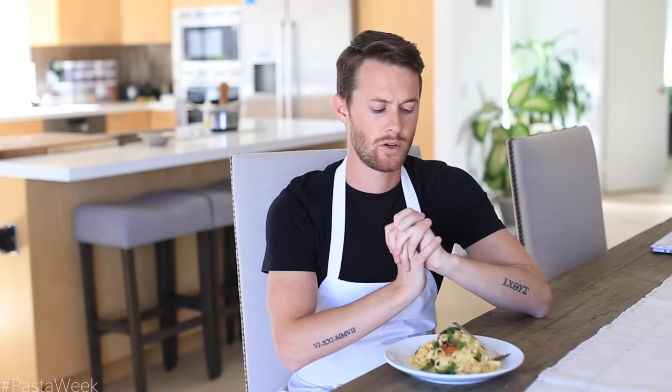Hopefully you guys enjoyed this tutorial on the fresh pasta. I love making pasta — I've made it a few times on my channel already. I don't know when the last time I did pasta week was, but it's been about a year or so and I'm excited to get back into it and try a few different flavor combos, maybe some raviolis and some other stuff. So I'm excited to embrace pasta week.